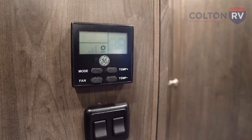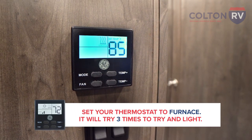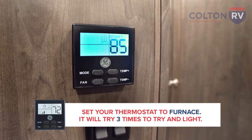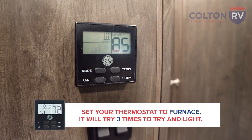Once you've verified your fuse is good, set the thermostat to furnace and give it a second to kick on. It's going to try three times to light. After that third attempt, it's going to shut down and signal that something is wrong.